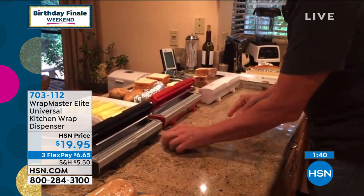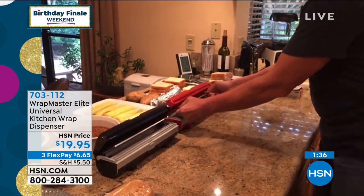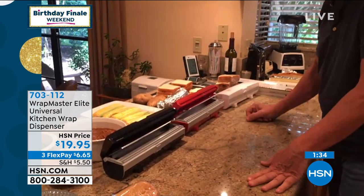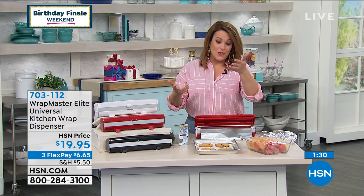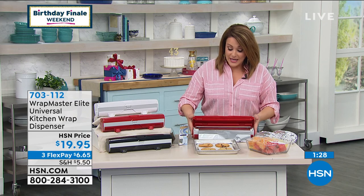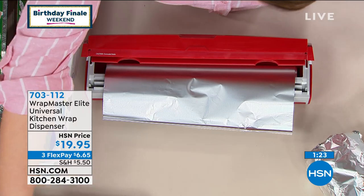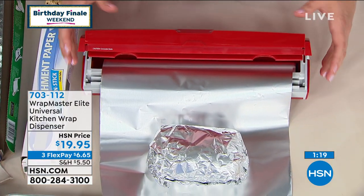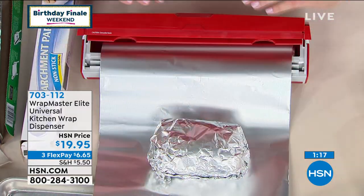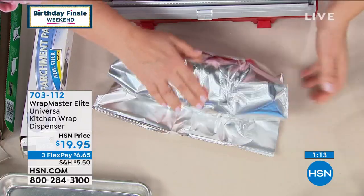I'm a stubborn little girl and that plastic for some reason did not want to work. But while you were talking, I loaded my own aluminum foil all by myself — because I own this, and I told you I own three of them. They will fit in most drawers. I went ahead and loaded my own tin foil, and now I can pull out just what I need — boom — done.